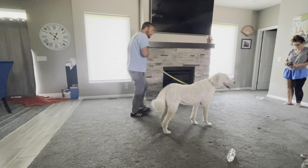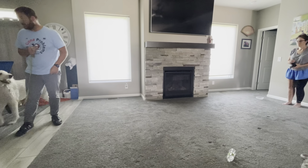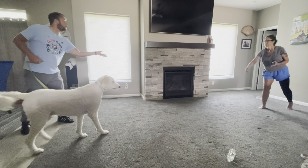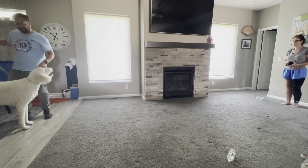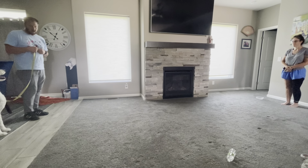We'll do one more. There's another stage here — can you toss me a piece of chicken? I don't want him to think I have a bunch of chicken with me. This is kind of a step you usually don't get to for a little while. All right, so we're going to start walking.